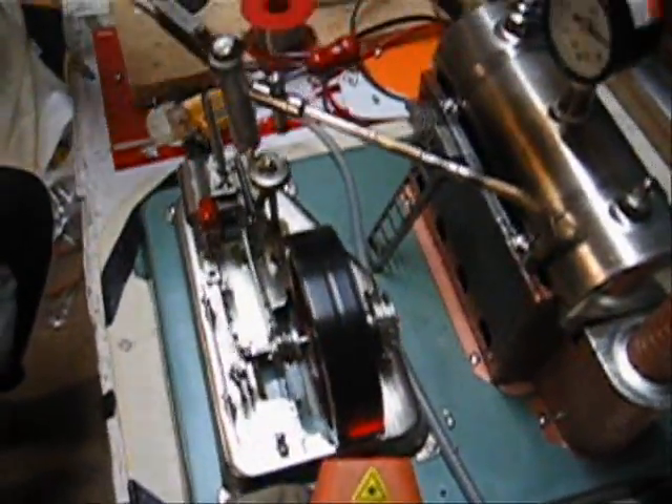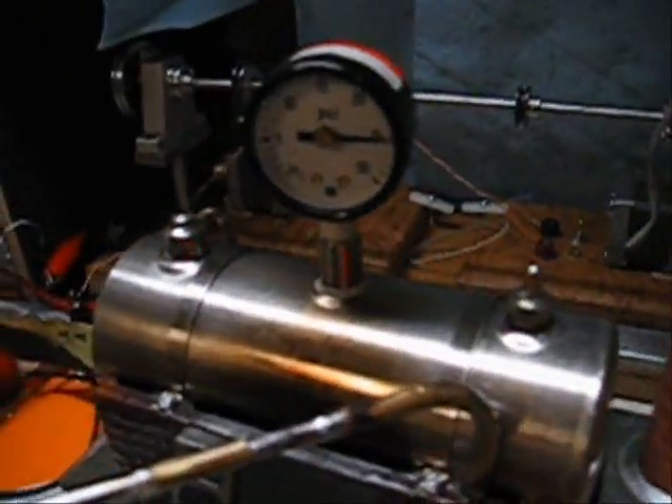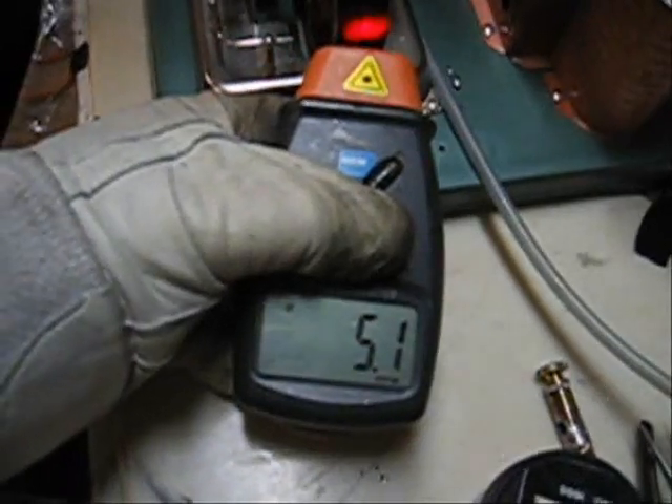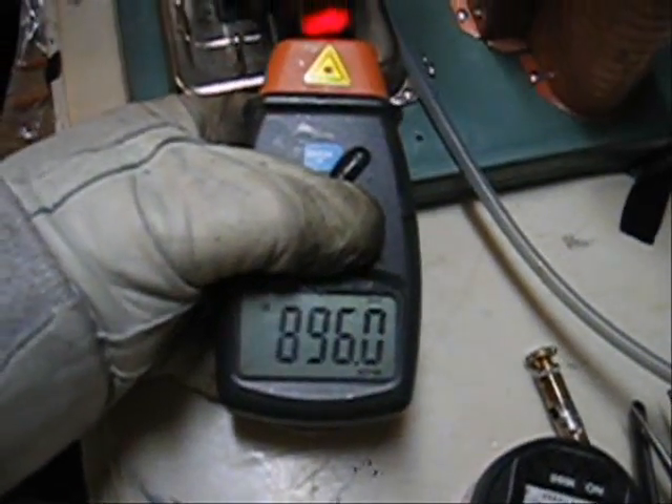Okay, we're just about ready. We're at 25 psi. I'm just going to open up the throttle right now. Here we go.